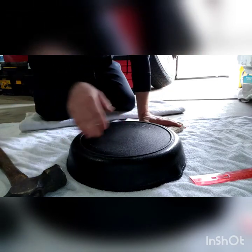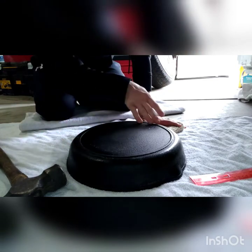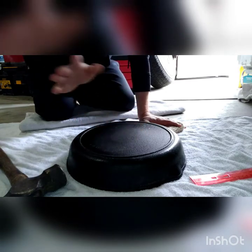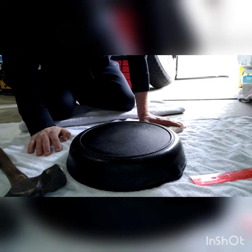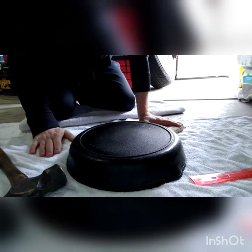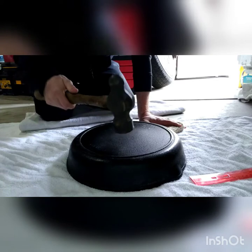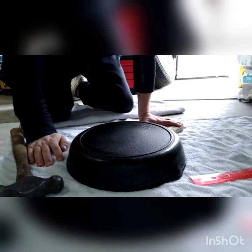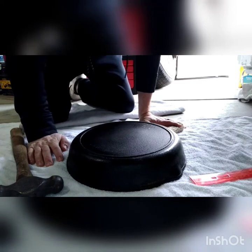The pan is so warped we can barely even use it anymore — everything slopes to the middle. If we cook eggs they go to the middle, all the bacon grease goes to the middle. We're just barely able to cook with it. So I'm literally just gonna take a hammer and start beating on the cast iron. This may work or we might end up with a pan in two pieces.